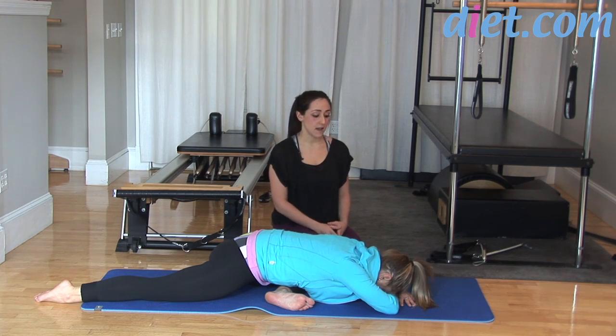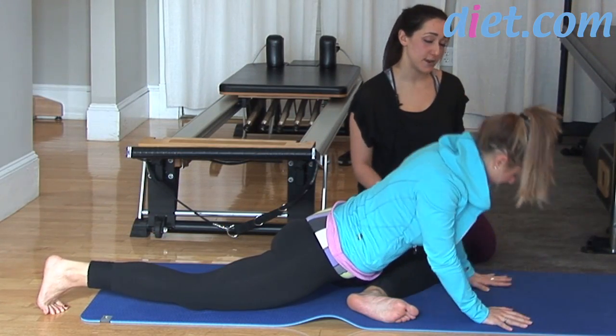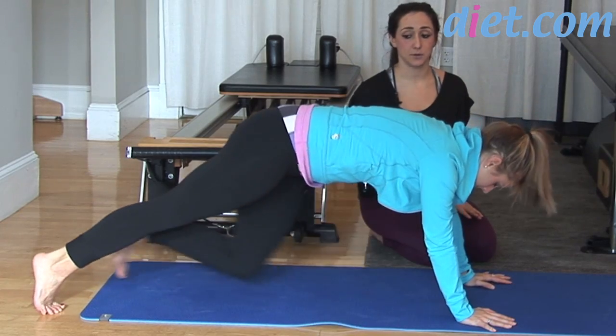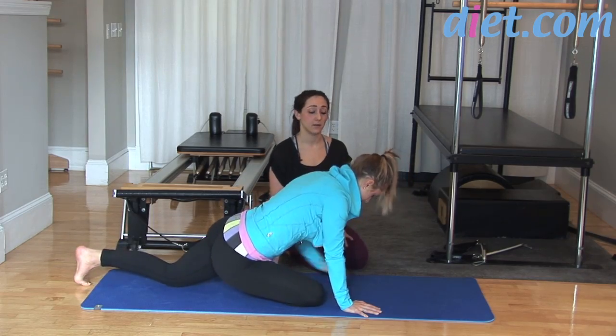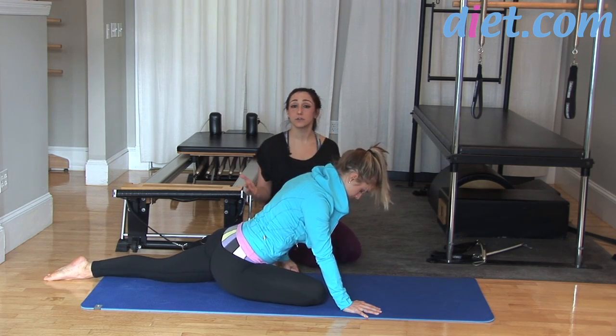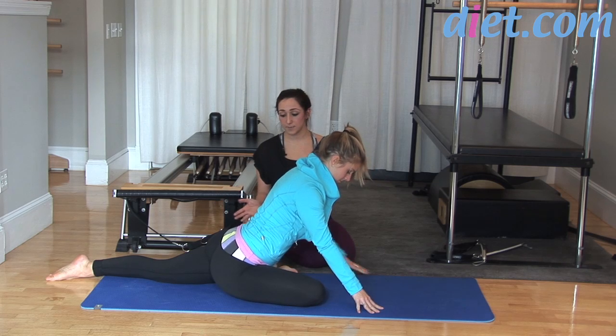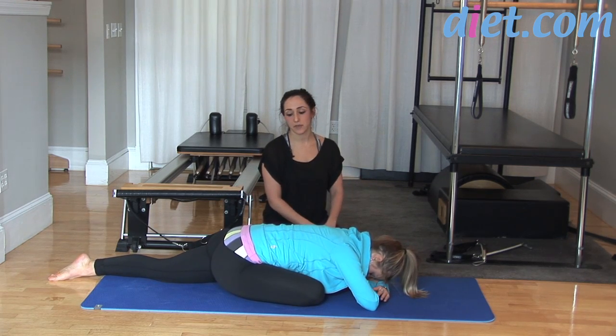Hold this as long as feels good. To get into the other side, press your hands underneath your shoulders, tuck the back toes, and switch your legs. The right knee now comes to the right wrist — inch that front foot out to your own degree of flexibility, square off the hips, and lower down over that leg.